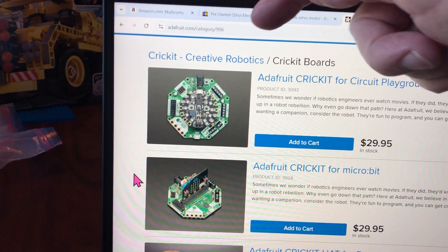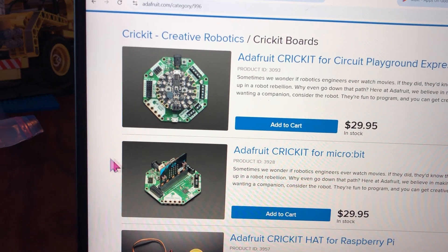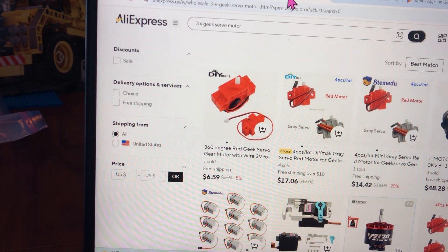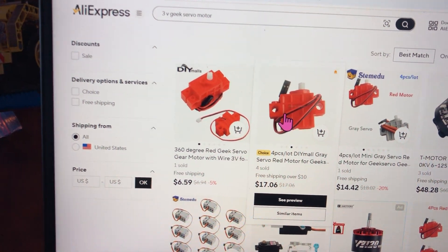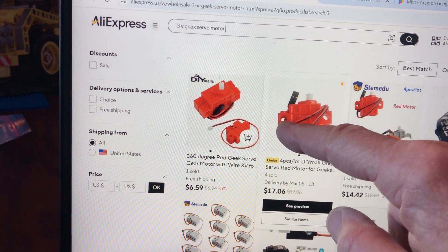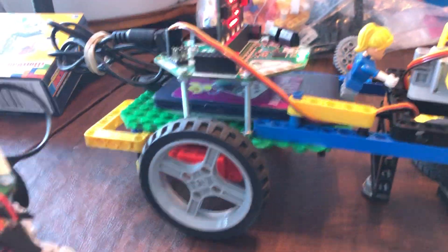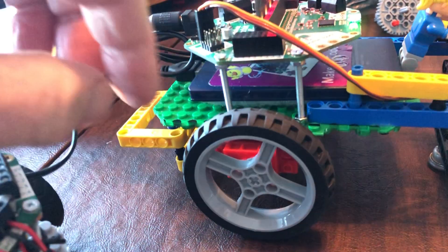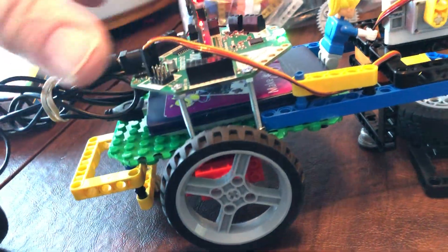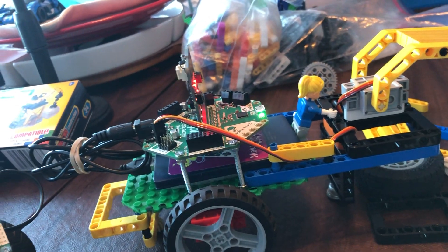Adafruit.com category 996 shows you the Cricket and the motors. This is a key issue: these motors are made to fit onto Lego mechanical parts — Lego Technics. The whole size and the spacing fits the chassis, the base plate, and the pins that hold the motor onto the base plate.